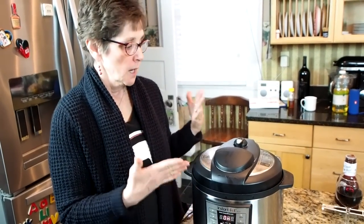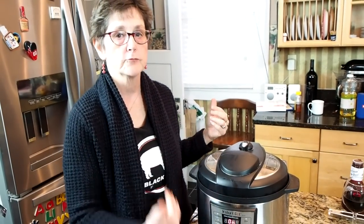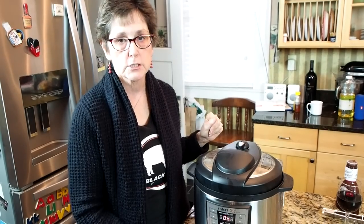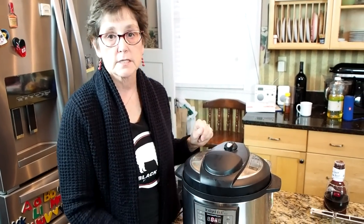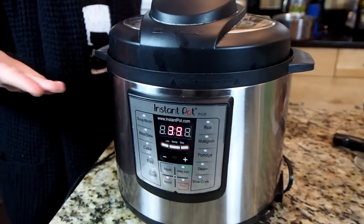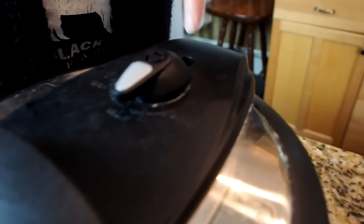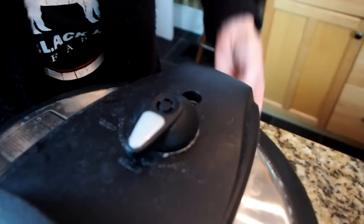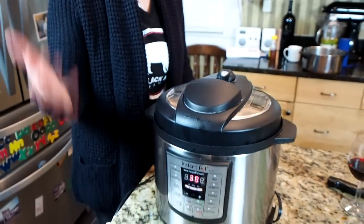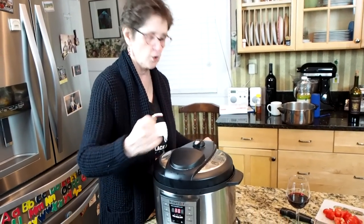It will take possibly up to 20 or 30 minutes for the pressure to build before the timer starts counting down that 45 minutes. So we could be looking at maybe an hour before this is all ready to eat. But if you think about how long it takes to do pulled pork in a smoker or on a grill, this is a pretty quick meal. This little valve — when the pressure is building, it's flat and flush, and it sputters and hisses a little bit. But when the pressure has built, that thing pops up and there's no more steam coming out. Don't worry about the hissing during the pressure build. Once the pressure builds, this thing is locked, you can't open it — it's extremely safe.